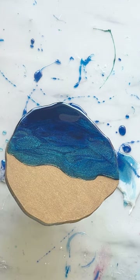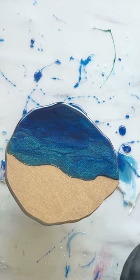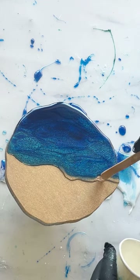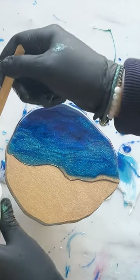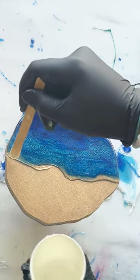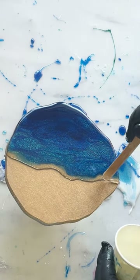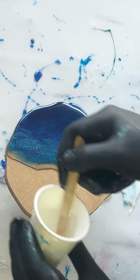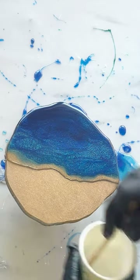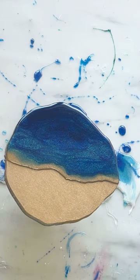Now, the next thing that I find quite useful — let's just pop a few of those bubbles — is to add a little layer of clear. This acts as a bit of a barrier between your white pigment and your blues, or whatever colour you're choosing to use for your sea. It just kind of prevents the white from blending too much with the colours, and helps it spread nicely over the top of your sea, so to speak.